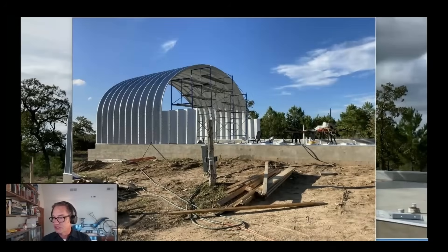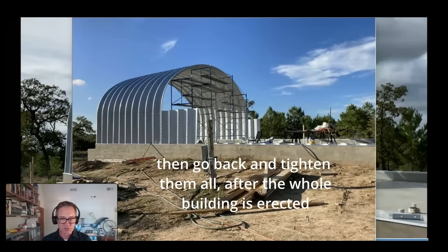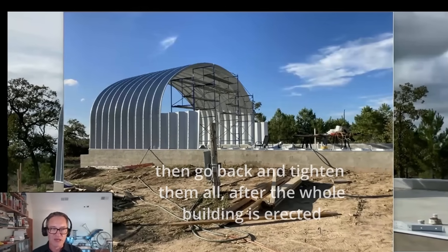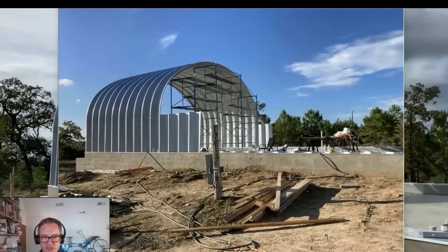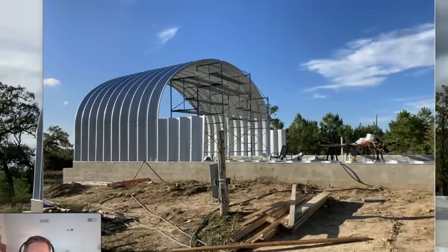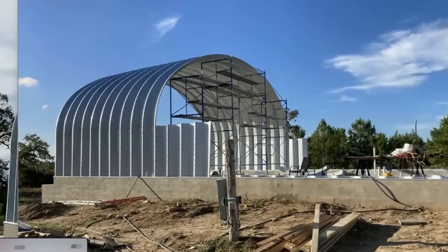John is asking in the chat how many arches it typically takes to gain stability. You want to keep them loose all the way down the line until the whole building is together. The first one is pretty noodley and needs some support, the second is still a little floppy, but by the time you have three arches they're hanging together pretty well. You can move forward without much fear at that point. The answer is three, but you really want to get the whole building up before you go back and start tightening.